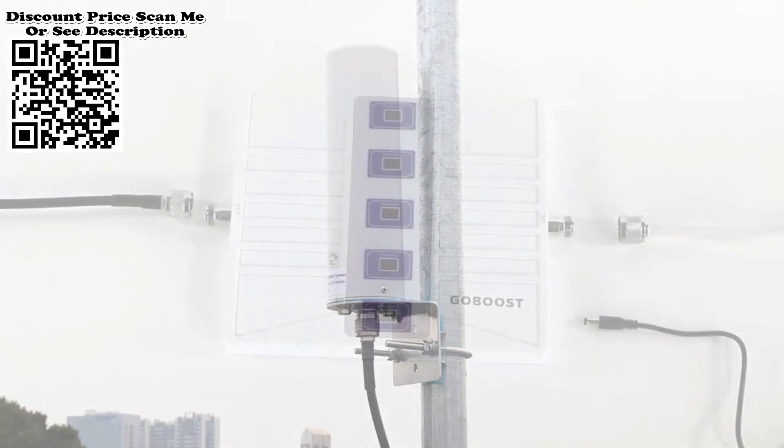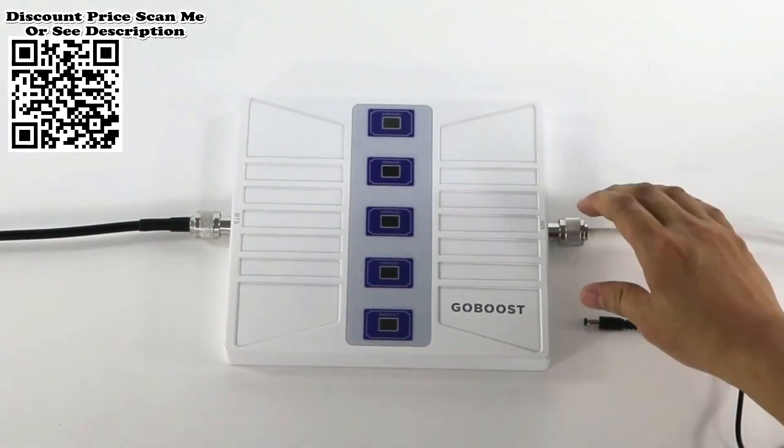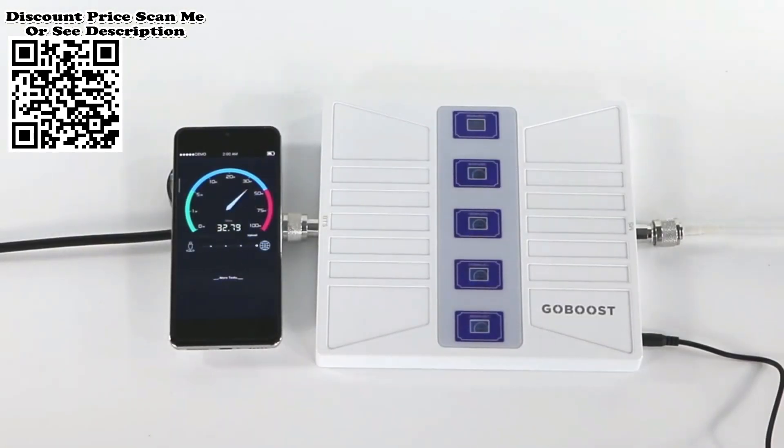Step 3: After finishing all parts, check whether all connections are well. Now you can turn on the power and check your mobile phone's signal strength.